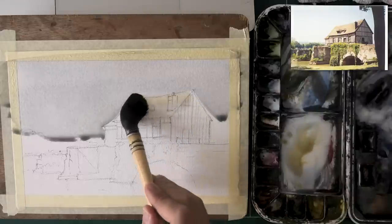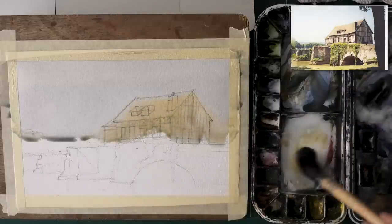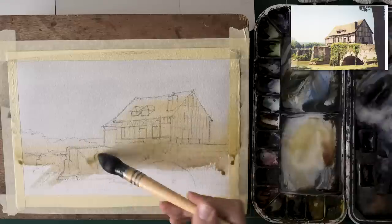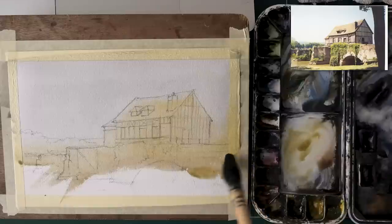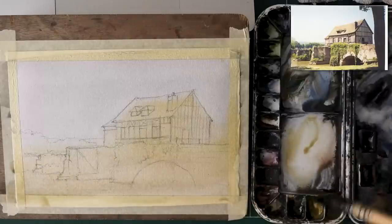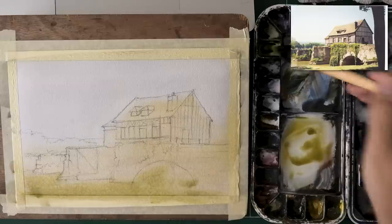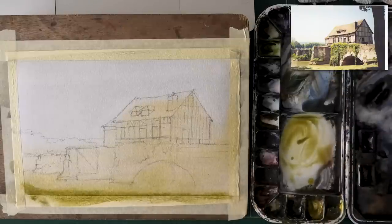With the first wash, my goal was to just set the tone — this is truly an underpainting. A bit of blue for the sky, a bit of yellow and green for what's below, just tinting the paper. Because if you look at the reference photo, even the parts that seem quite light are actually quite light. If you look at the rooftop, it's got this beautiful yellowy muted golden color. What I'm doing now is establishing these lighter shapes, because nothing here read to me as paper white.